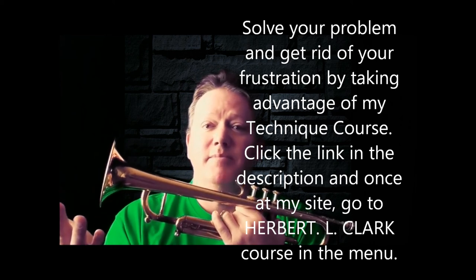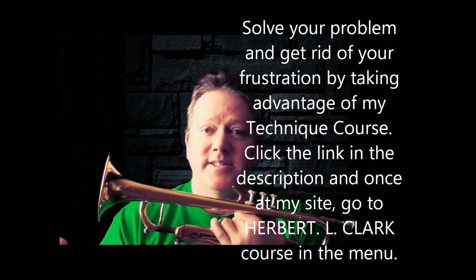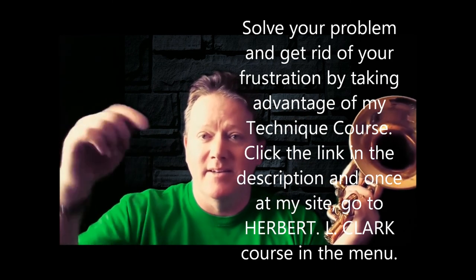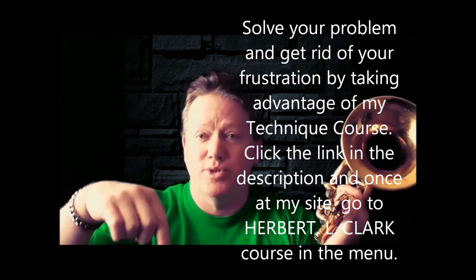We all need to keep working on our technique. I work on my technique all the time — it doesn't stop, you've got to keep working on it. And if you have a system that's going to help you do it better and faster, why not get it? Look in the description, get my Herbert L. Clark course — 90 Days to Razor Sharp Technique.